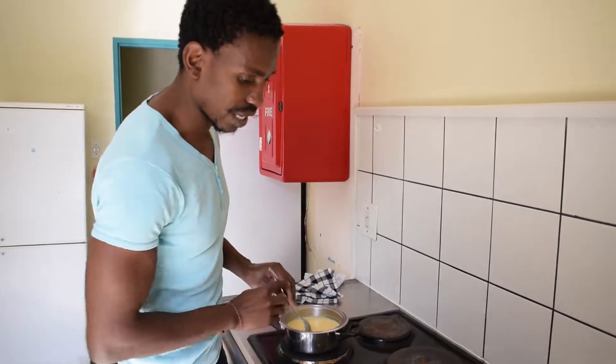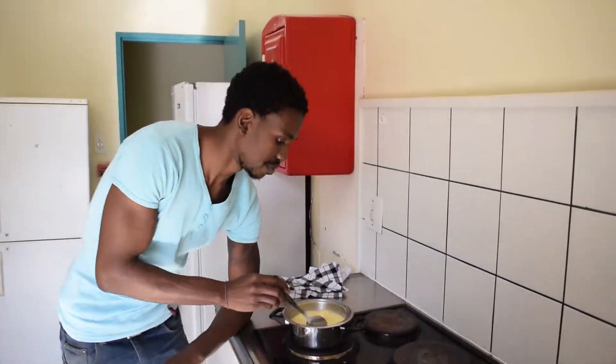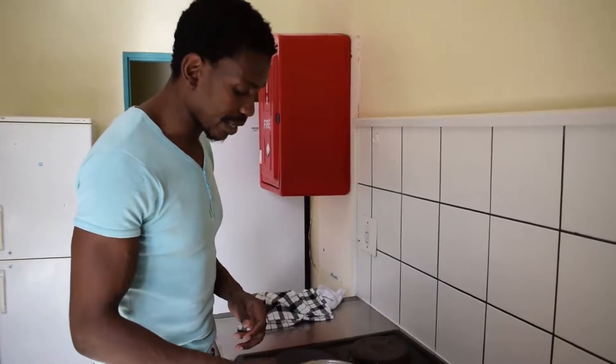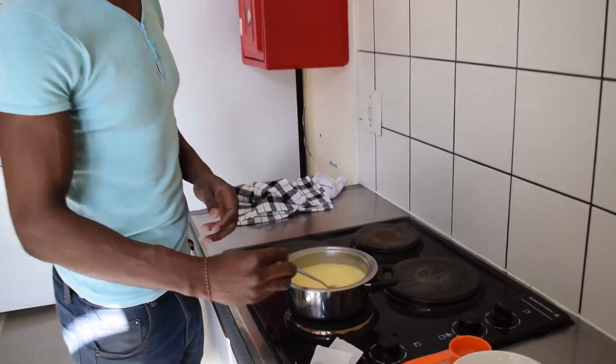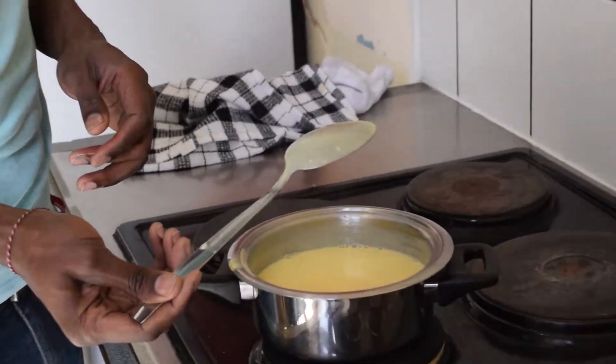Now bring the heat down to a low-medium. In the beginning it was quite thin and just ran off the spoon, but now you can see it's coating the back of the spoon quite nicely.